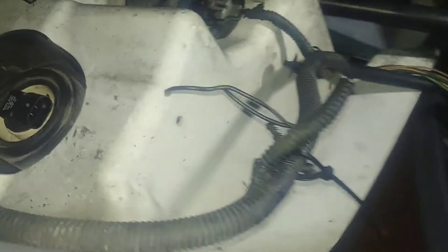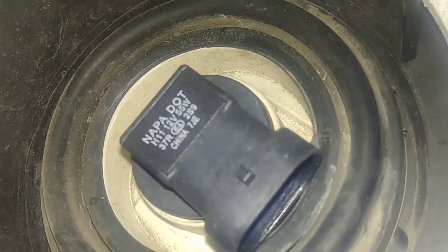I pulled this connector off, now we can work with it. I imagine this connector got replaced and got crimped on here kind of sloppily. As you can see here, it is an H11.